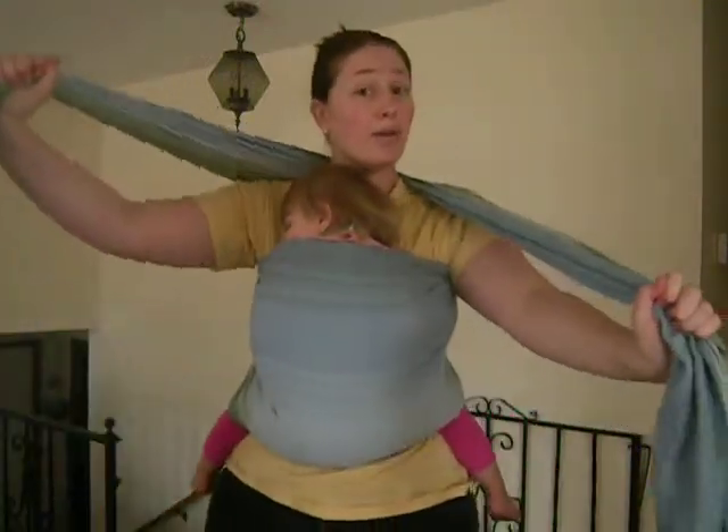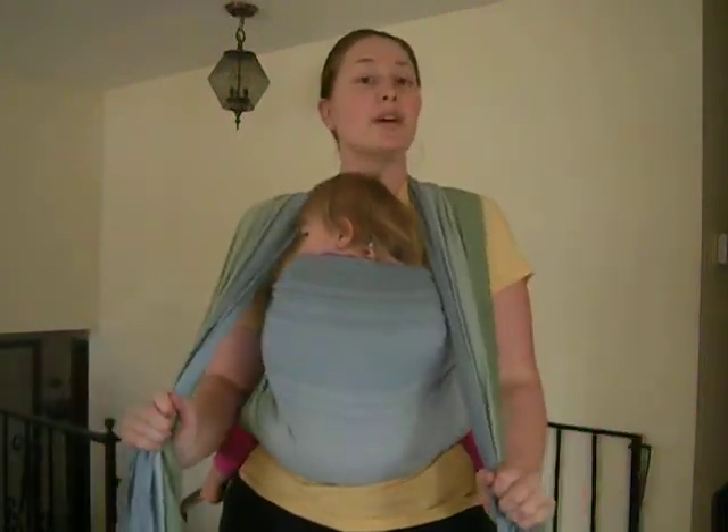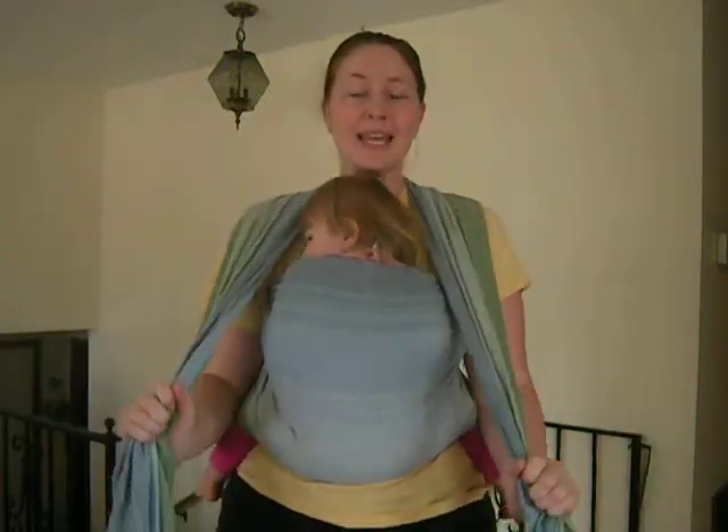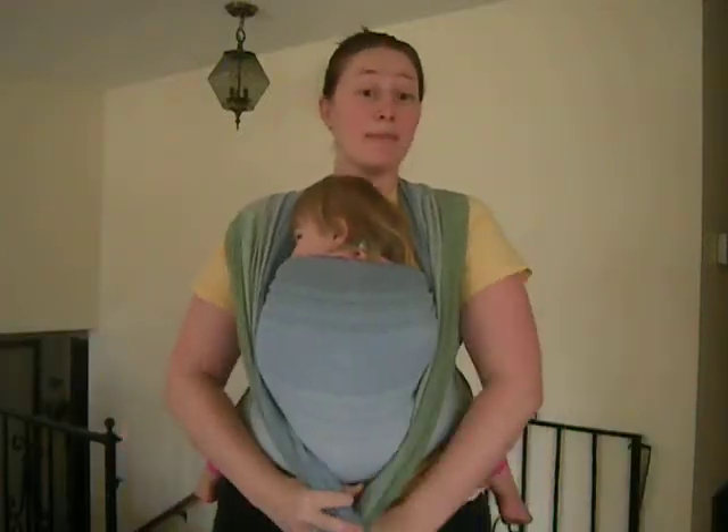As you can see, I'm no longer even holding her because the wrap already is. That's my sign of a good secure wrap job — if I can just hold this wrap and not the baby, then I'm nice and secure. Now I'll just make my cross under the butt.